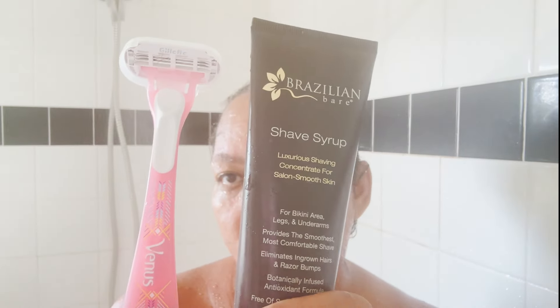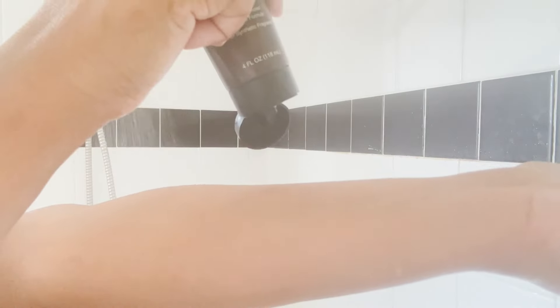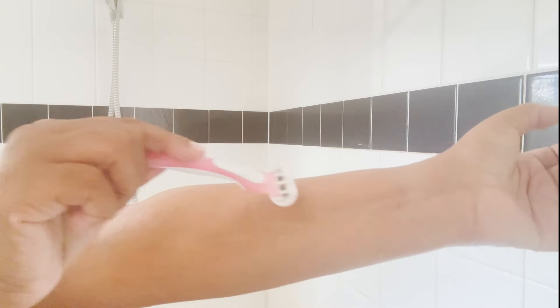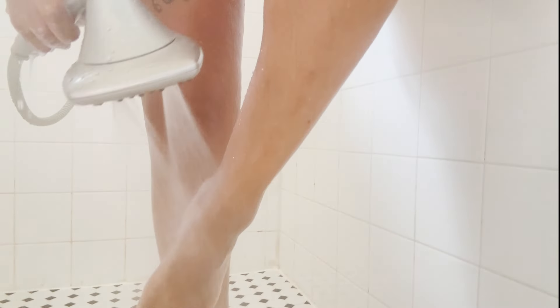I like to exfoliate before I shave, and I shave everything when I shave — this is what I prefer. Brazilian beer shave syrup. It works like a champ. It is a soldier in my book and it's a staple I've used forever. It goes on like maple syrup and just glides right off. If you have a product that's hard to get off with soap, you don't need to use it. It rinses right off and has a very light fragrance, but it doesn't break me out.